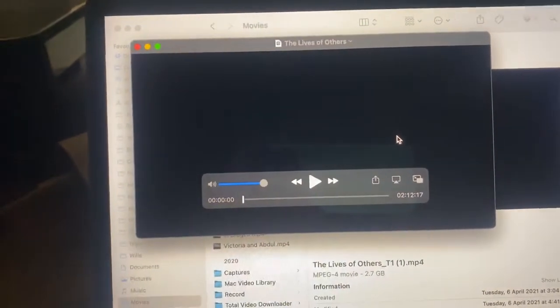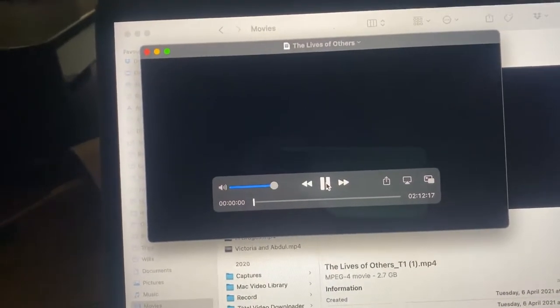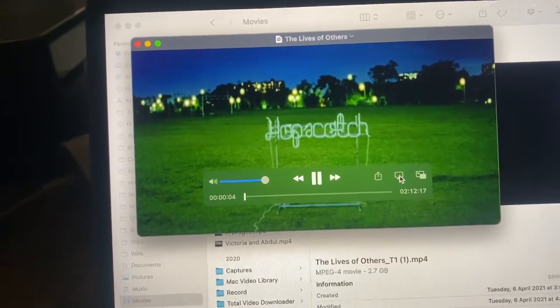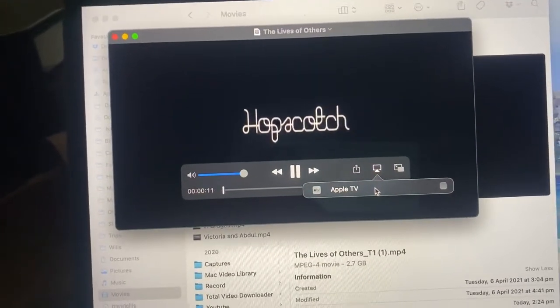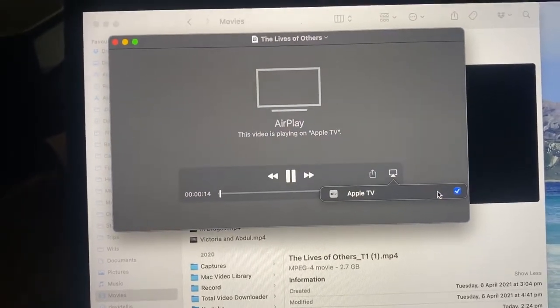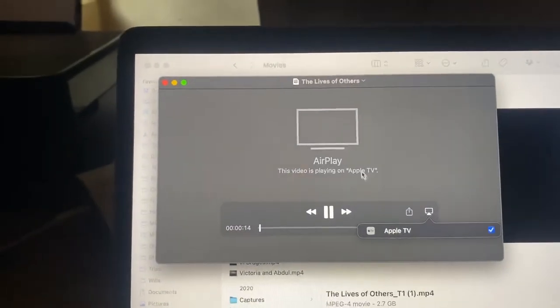You'll see on the screen there's a little box with a little arrow underneath it. If I click it, it will ask me if I want to play it through Apple TV, and I say yes. So now it's got AirPlay going.